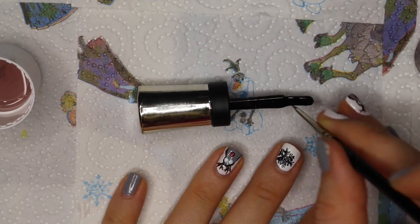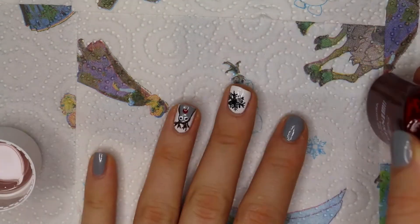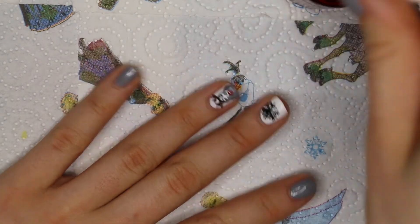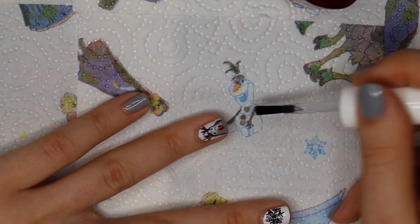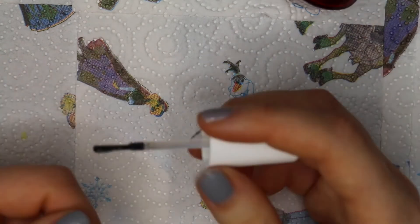Then, with the front side of the brush, I'm drawing two little black dots into the white dots that I just made. And we are finished. I'm using my top coat — it's a quick-dry from Sally Hansen. I really like it because it really makes your nails dry quick.